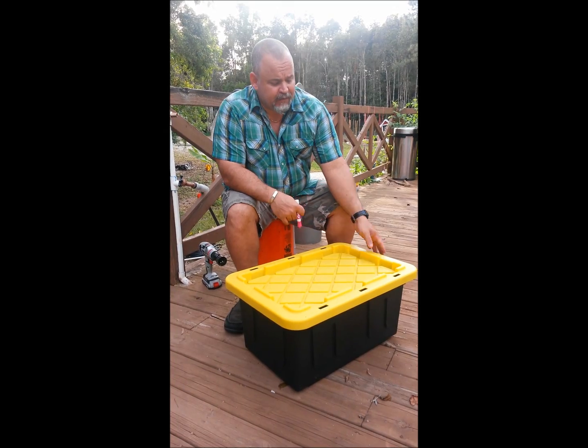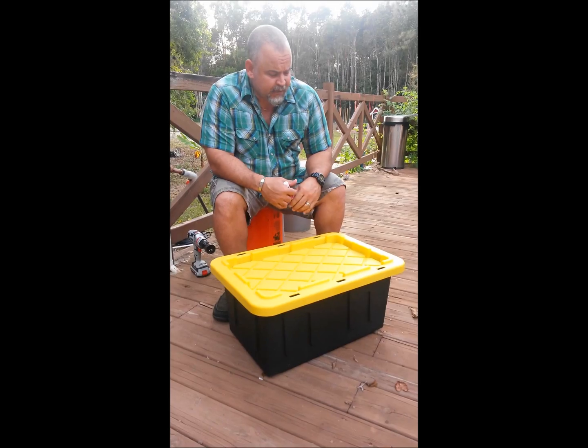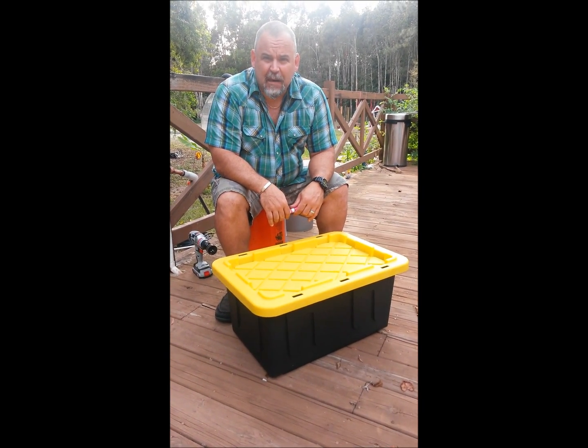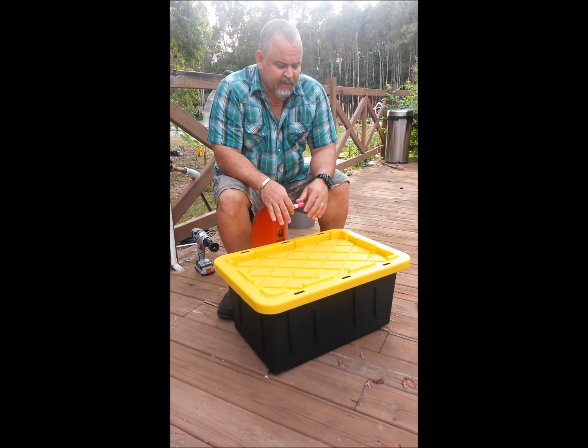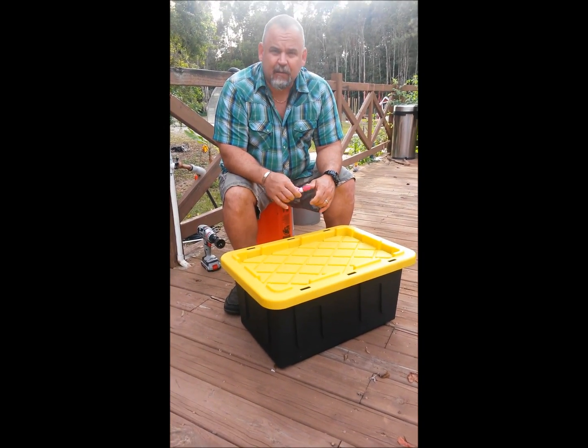It's real easy. You go and get a container — this is a 15-gallon container you buy at Walmart for nine bucks. You can buy a bigger one at Home Depot or Costco, the 27-gallon; they work a lot better. But for the purposes of making this video and possibly giving it to a friend of mine, I'm gonna do it with the 15-gallon.